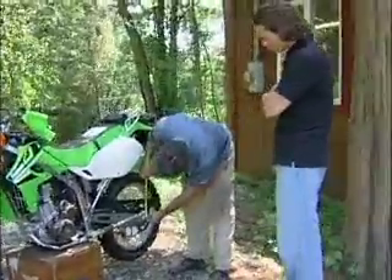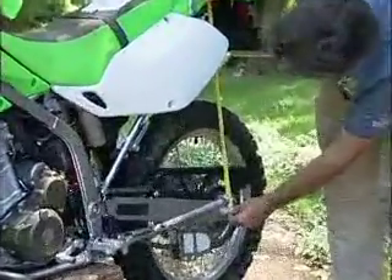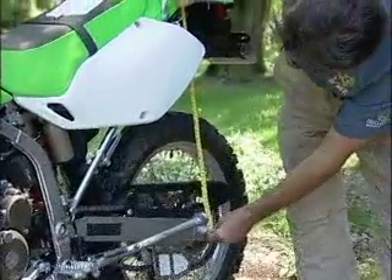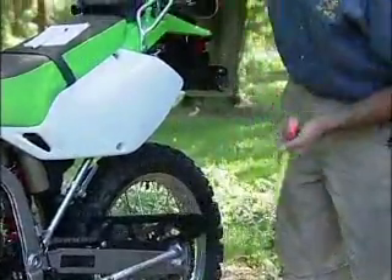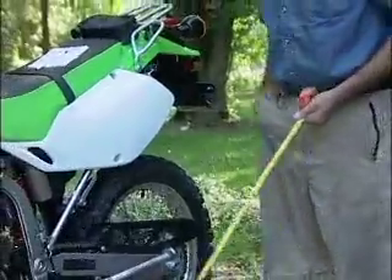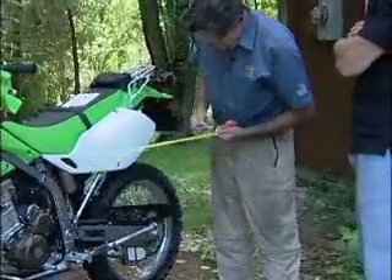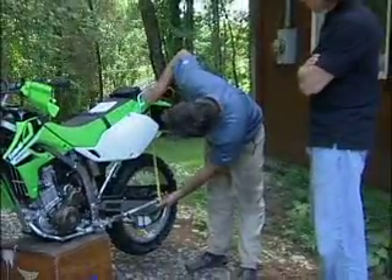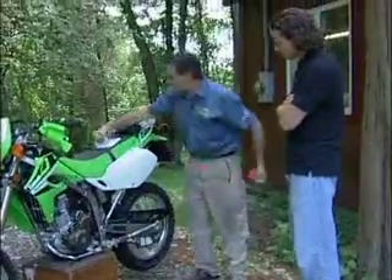We're going to measure up vertically from the axle and then find a reference point that we can get back to. I'm going to use this little helmet loop here and put a little tick mark on there so that we can find it again. We make note of our length, which is 590 millimeters.